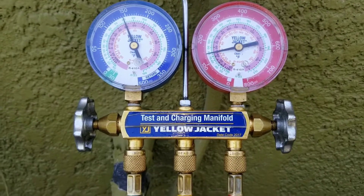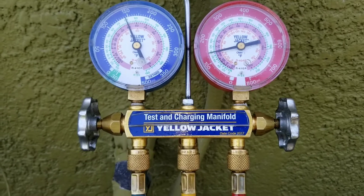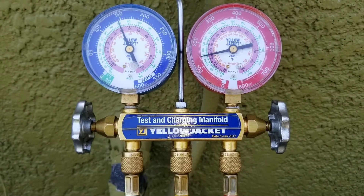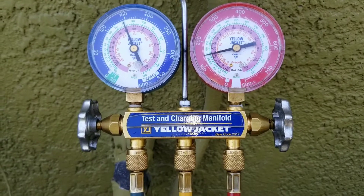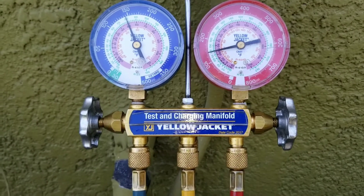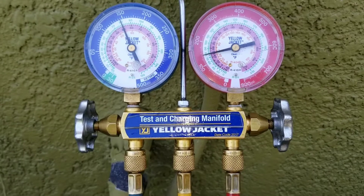A lot of times I'll get a call, the technician will tell me they're having a problem with an AC. And I'll ask, what's the problem, what's going on? And they'll tell me the compressor is not running. And I'll say, okay, did you use your gauges? How do you know the compressor is not running?